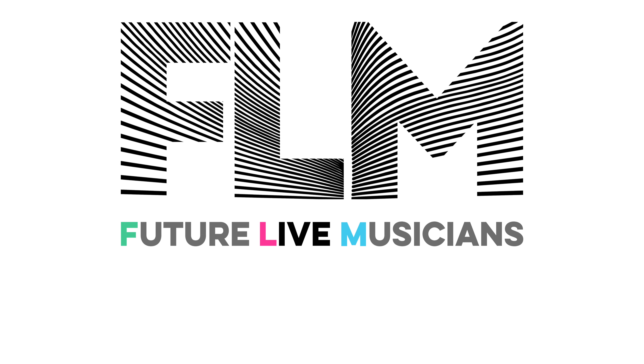Hi friends, I'm Kristina Singh and I'm Bobby James and we are Destinique. Welcome to our music inspiration series, Future Live Musicians.